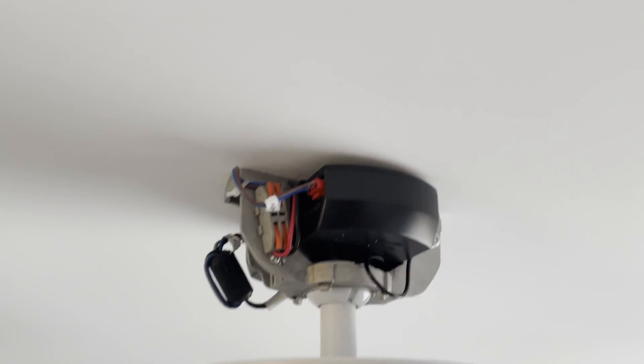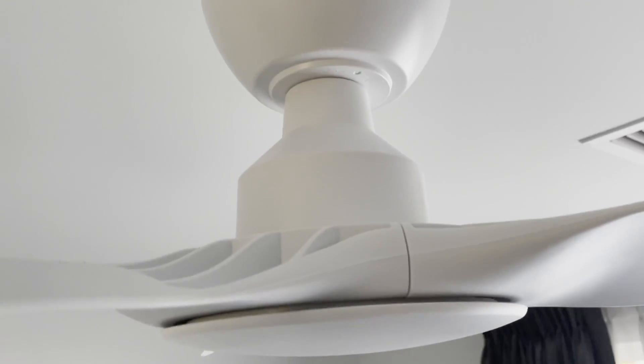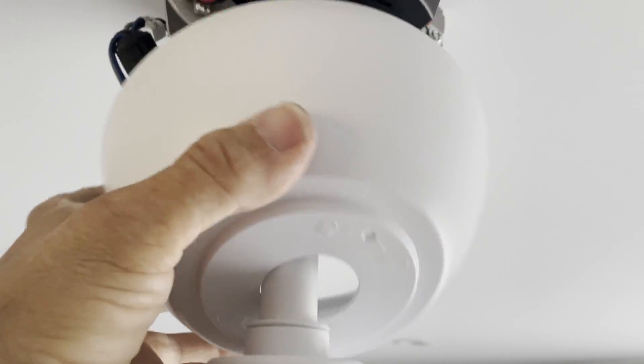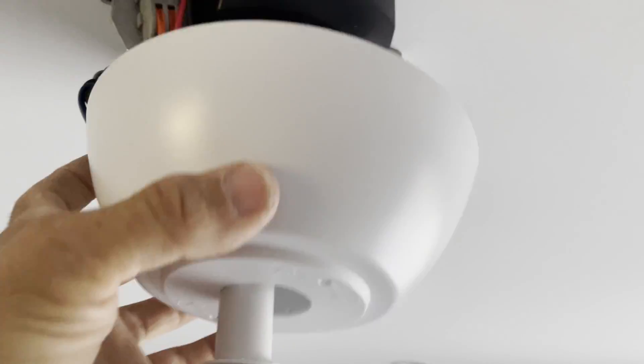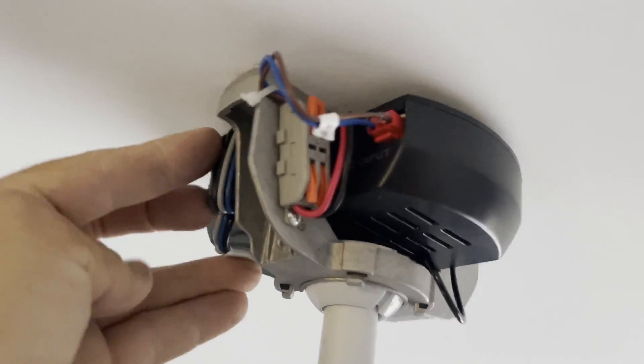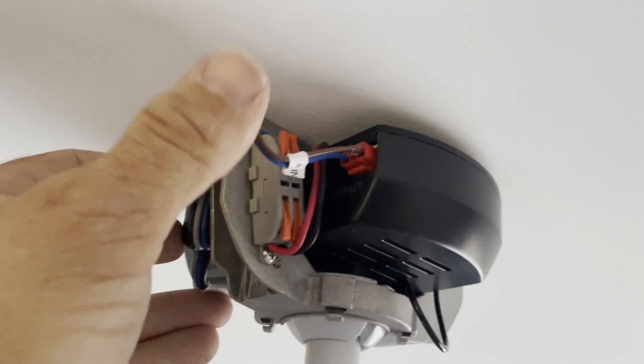My fan controller is installed. It was quite simple — in fact the whole fan really is quite simple to assemble and put together. It has no screws to put the cover on; you simply push it up and lock it in. This inductor does seem to take up a lot of space, but it looks like it will tuck up in there. So let's just put the cover on and try it out.